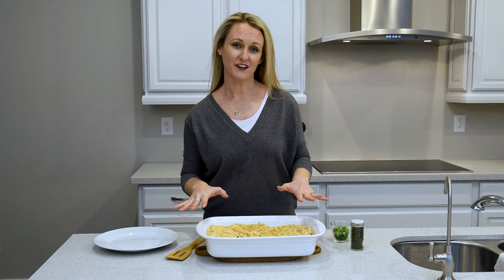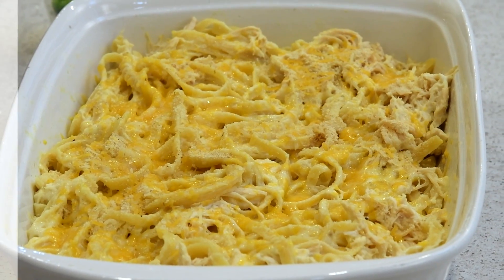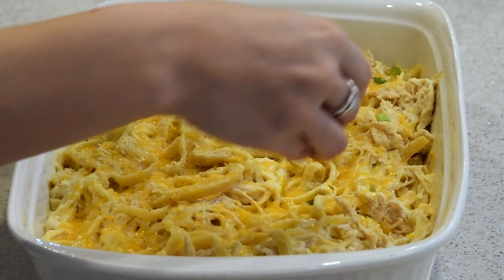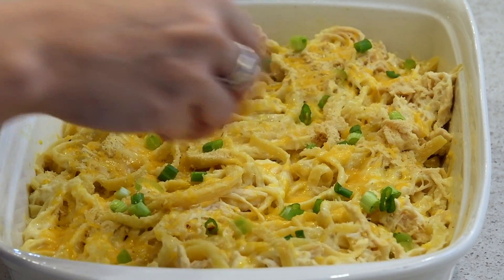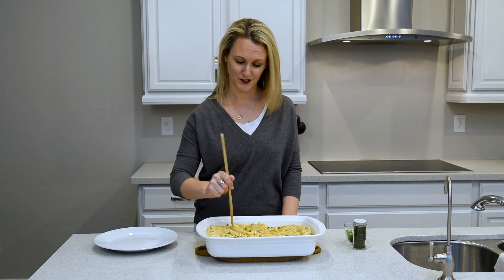Once you take this out of the oven it is ready to serve. If you would like to add some parsley to the top or some chopped green onions — I prefer the way it looks with just a little bit more color and I love the flavor of the green onions, so that's what I'm going to do today. But this is totally optional, you do not have to add these. Then all you have to do is serve it to your family.